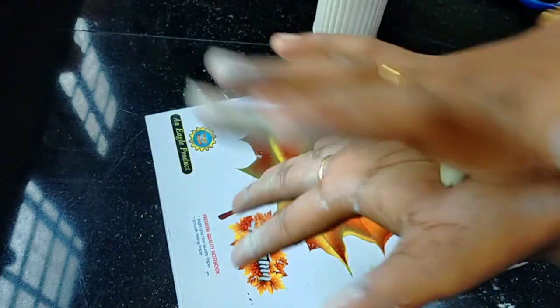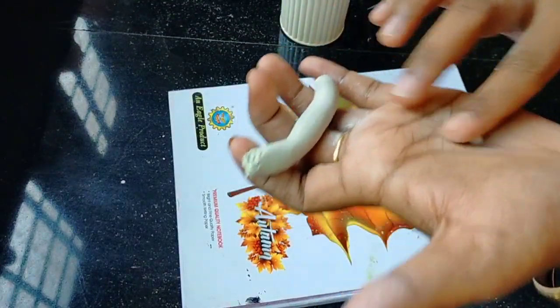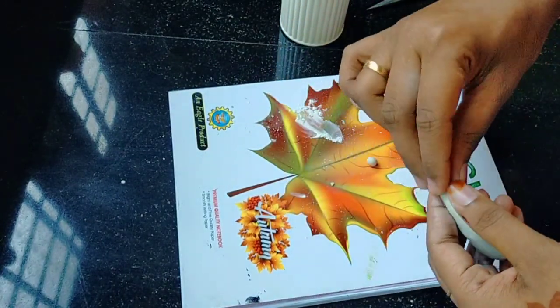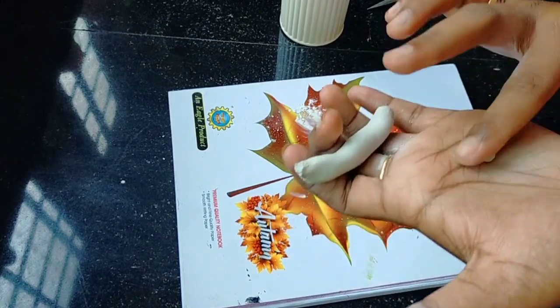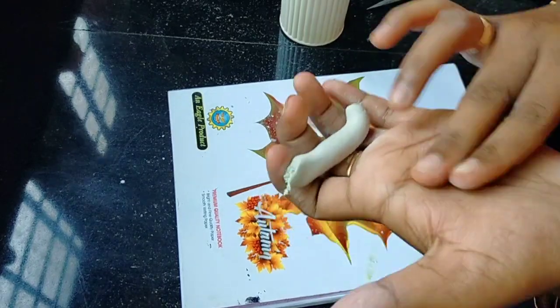You will be able to mix it. We will mix it with a white color. We will add some flowers here. I will add some little balls to the legs. We will add a little flower with 5 petals.